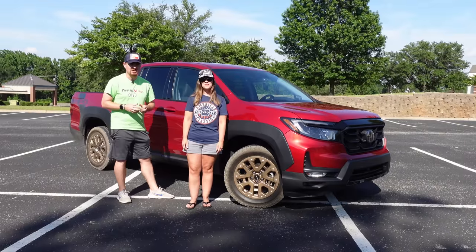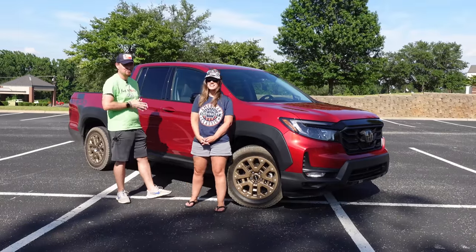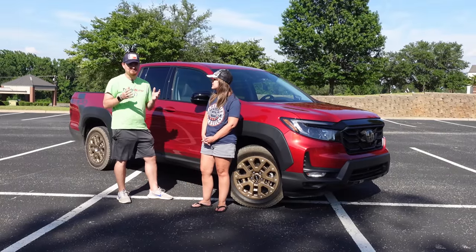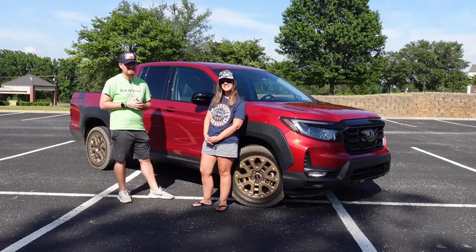Hey gearheads and welcome to Garage Talk. I'm Corey and I'm Holly and we have our son Tucker with us as well as this Honda Ridgeline, a truck for the urban environment. In this video we are going to tell you exactly how this vehicle fits our family. Stay tuned.